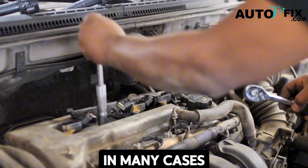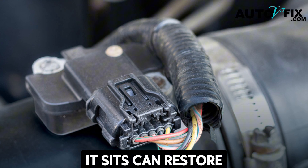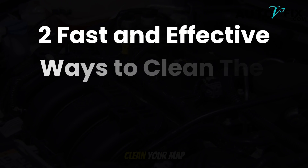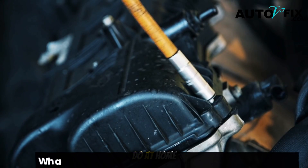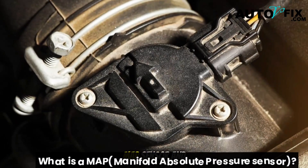The good news is in many cases you don't need to pull the sensor out at all. Cleaning it right where it sits can restore performance, save you money, and extend your engine's life. In this video we're going to cover two fast and effective ways to clean your MAP sensor without removing it — methods you can do at home even if you're not a car expert.